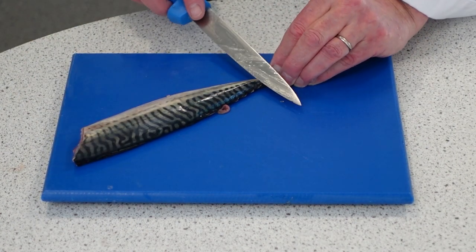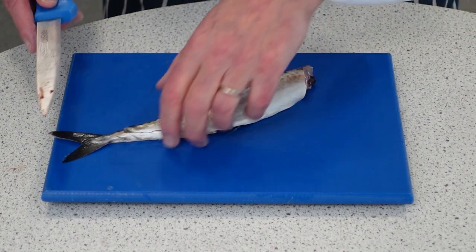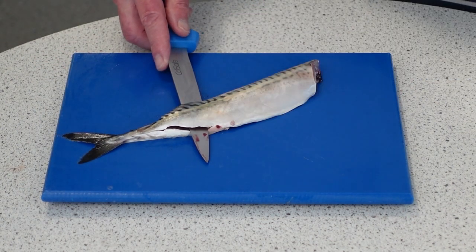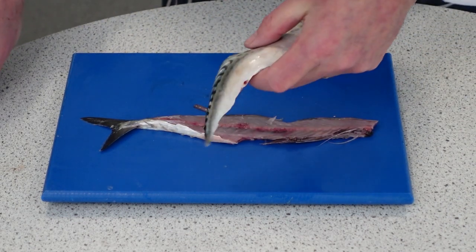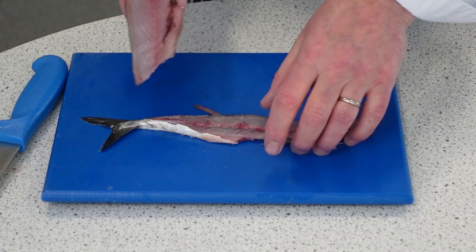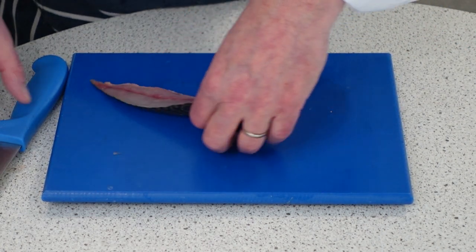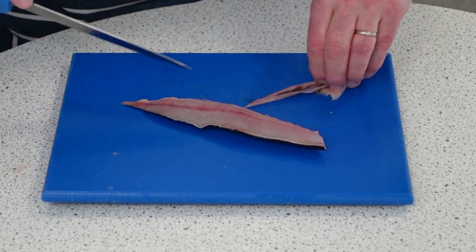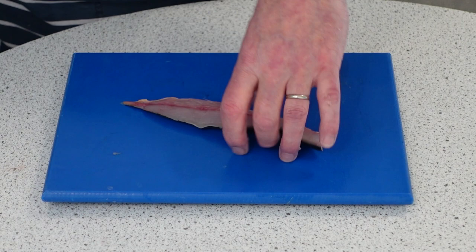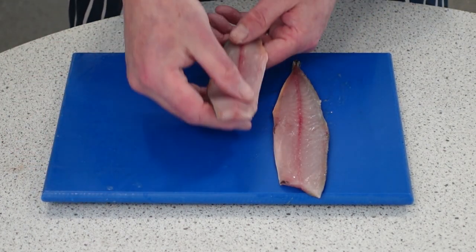Now the second side of the fillet — just run the knife following the backbone, keeping the hand nice and flat, all the way to the top of the fish. That's the second fillet off the bone. Trim this one up too, taking the belly fat out. There we are — we have our two mackerel fillets.